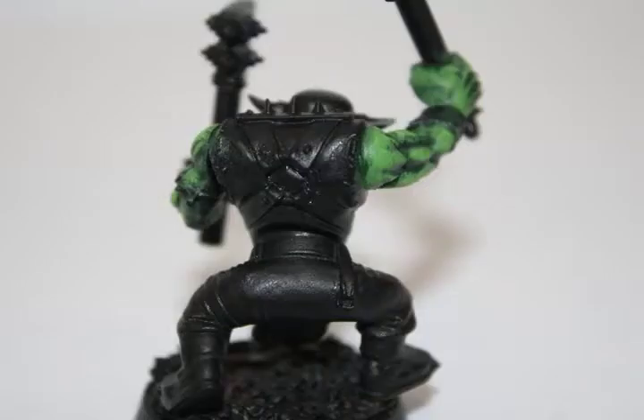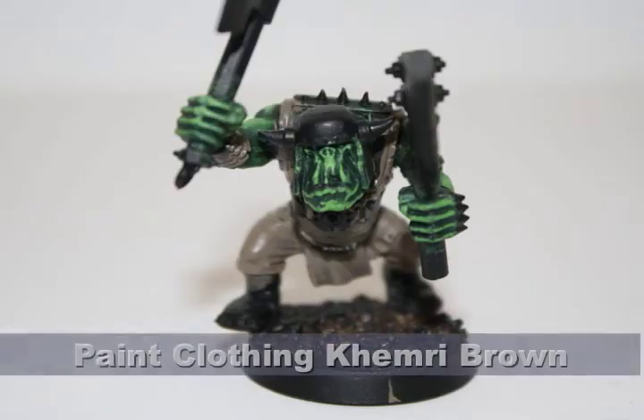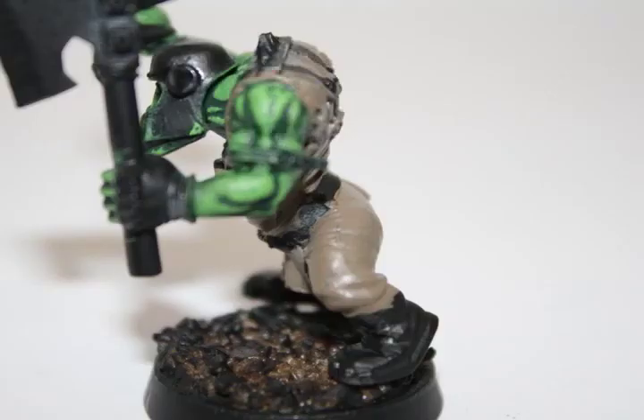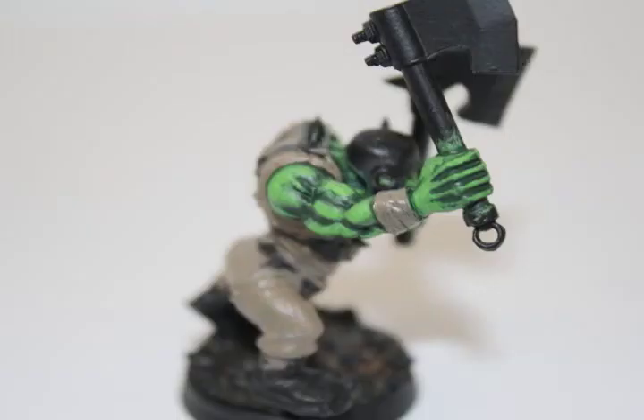Now that the skin is done, it's time to focus on the clothing. The Snakebites tend to use more earthy tones, primarily different shades of brown. I started off by painting all of the clothing with a base coat of Kemmeri Brown. This foundation color will cover up all the blacks, and then we'll go one shade lighter for one set of clothing and one shade darker for another.